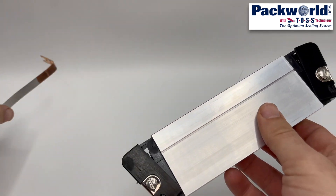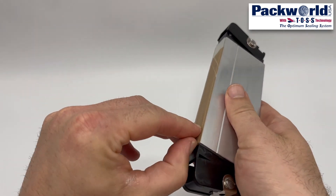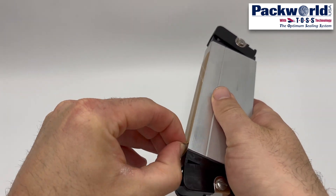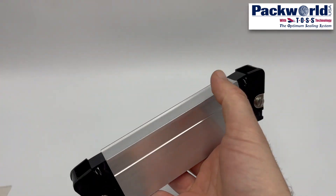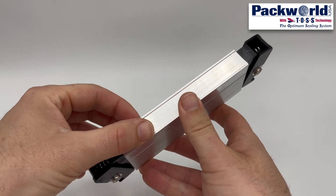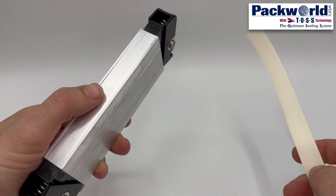With the heat seal band removed, the next layer of tape along with the insulation layer can be removed. These layers are generally removed at the same time as the tape sticks to the insulation layer. Once all the consumables have been removed, the jaw bar should be inspected to be sure there is no adhesive remaining. Alcohol or acetone can help remove adhesive if needed.